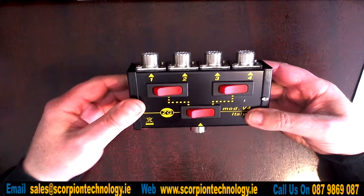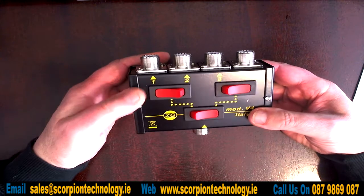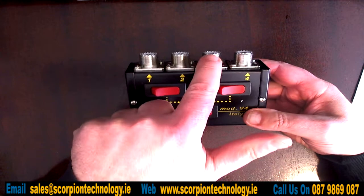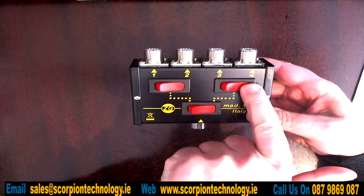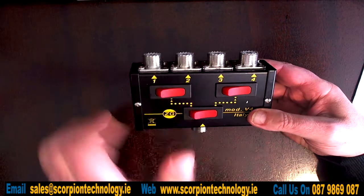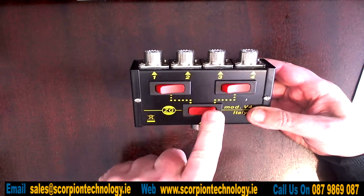So this is the switcher here. You put four antennas in, and if you want to pick a particular antenna you simply switch it to that position — one, two, three, or four — and if you want to switch over to a different set of antennas you switch that there as well.